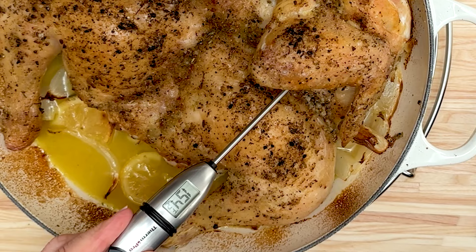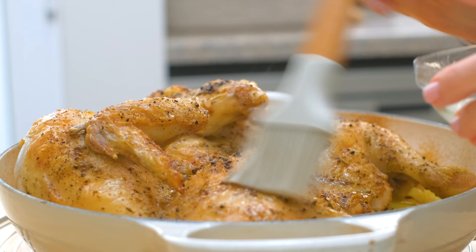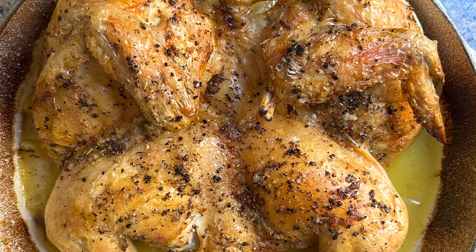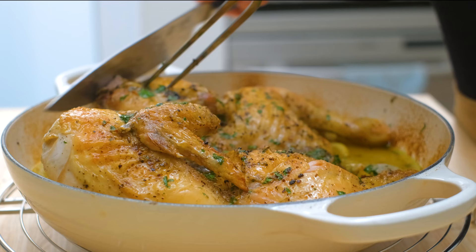Now sprinkle the lemon juice all over the top, cover it up for 10 minutes more, and let it rest. The skin is crispy and so flavorful, the meat is juicy and tender. Give it a sprinkle of fresh parsley and it's ready to serve — but not before I sneak a bite.